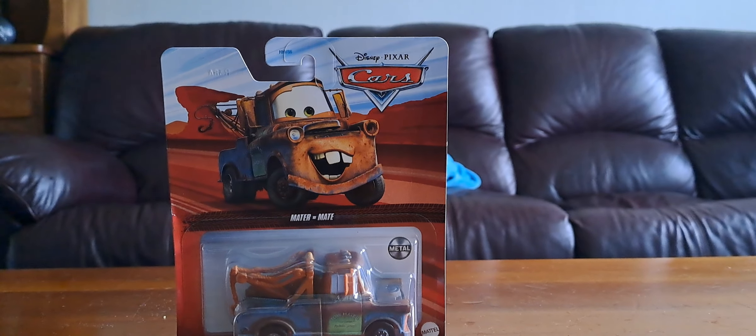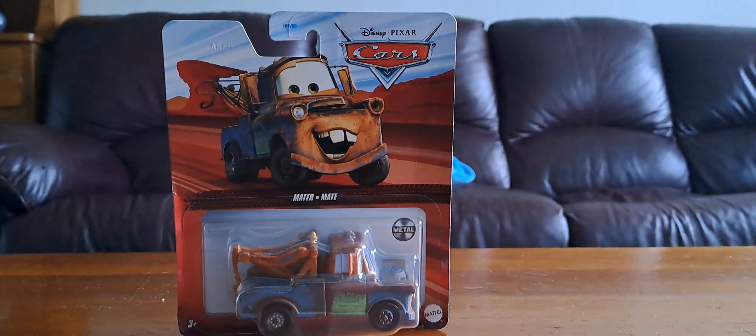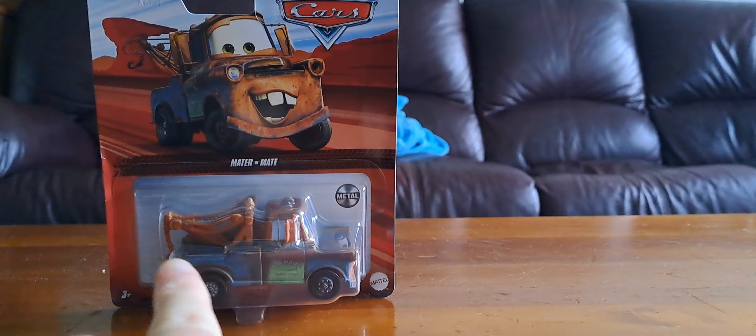Hi guys, Jasmine Goodwin here, and today I've got Tow Mater with his working tow hook from Disney Pixar Cars. He's a metal diecast.